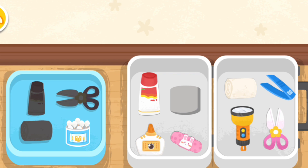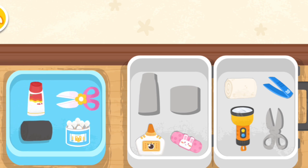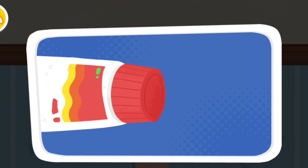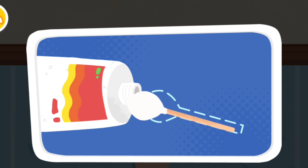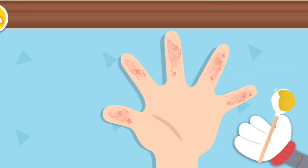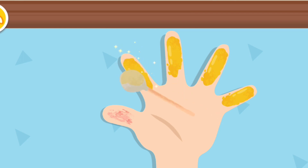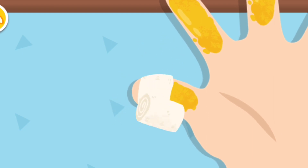Cotton swab. Scissors. Scald ointment. Sterile gauze. Scald ointment can be applied on a mild scald for skin recovery. Cover the wound with sterile gauze for protection.